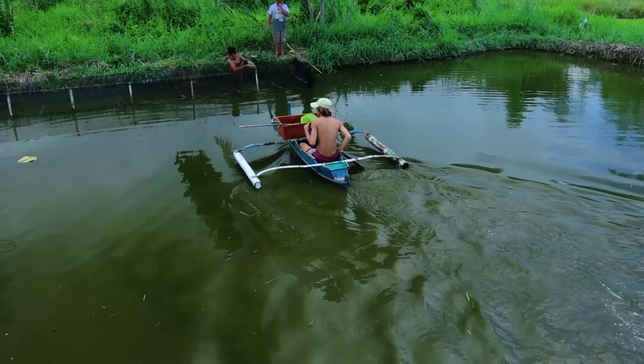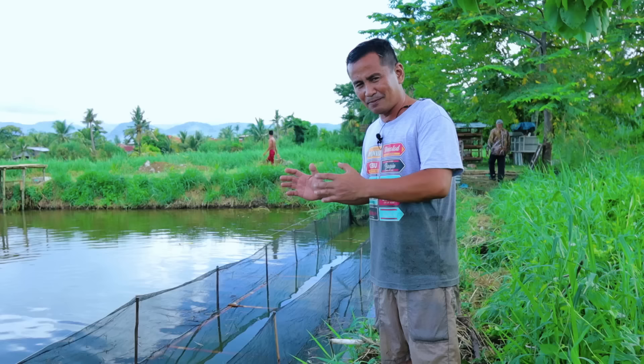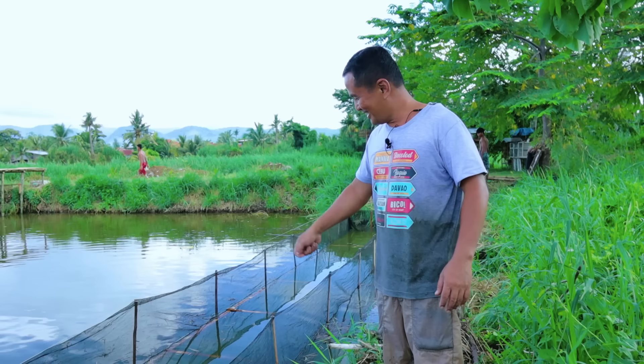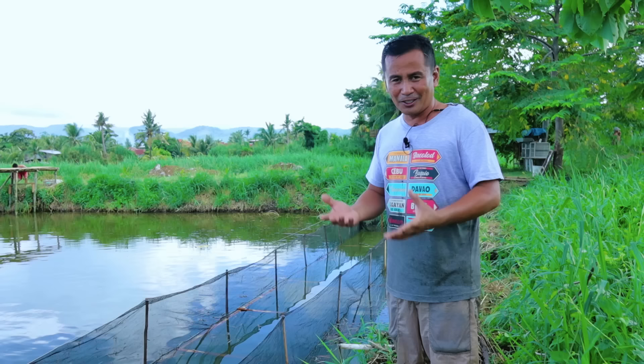Finally, we have done our Azolla cage, and I believe this is the best cage we ever had because it's just near this dike and we can easily harvest some amount of Azolla every day. This is my encouragement: if you have the chance to plant Azolla, do it for your pets — and I can tell you that you will not go wrong if you plant Azolla.